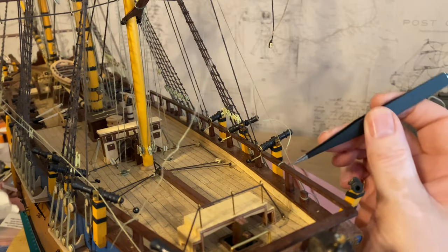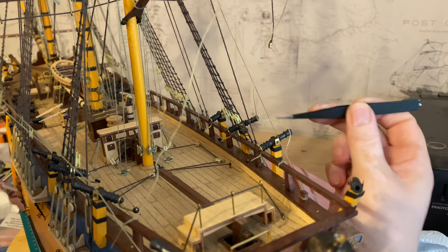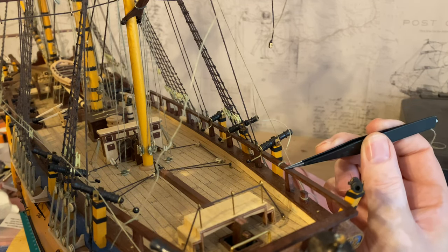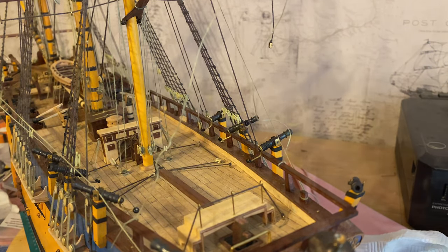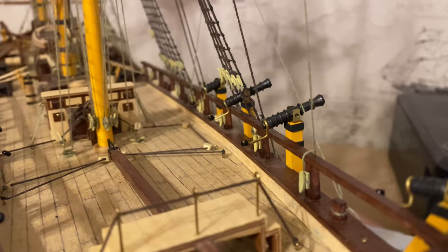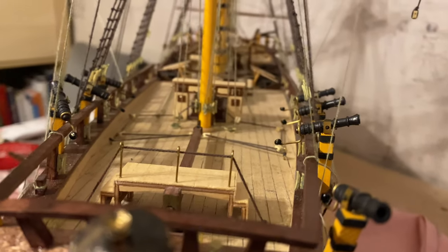Next I've got to put the belaying cleats — a bit like this one here — on most of these stanchions on both sides of the ship. I'll do that off camera and then show you the results. Okay, so those are all the belaying cleats put in position, and on the other side as well.